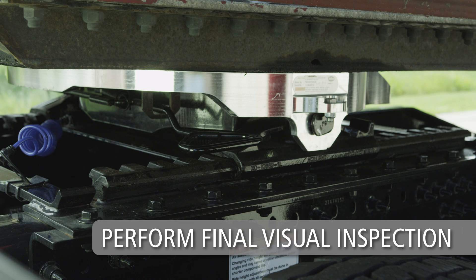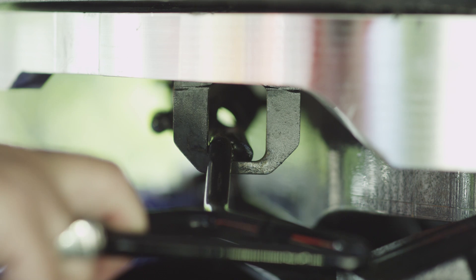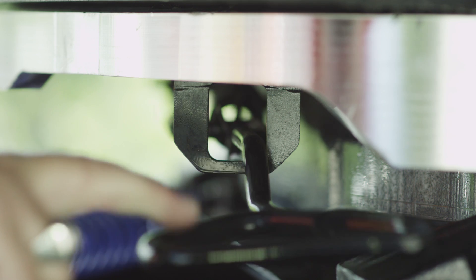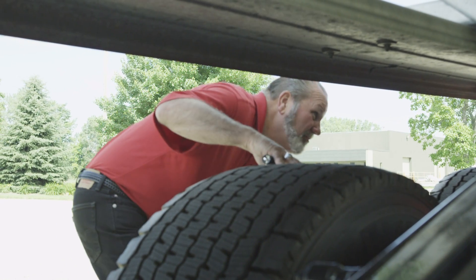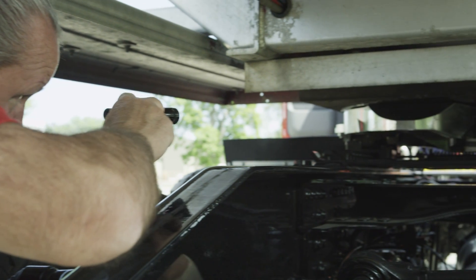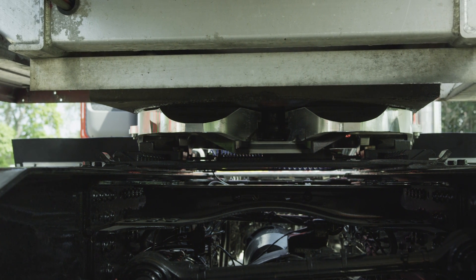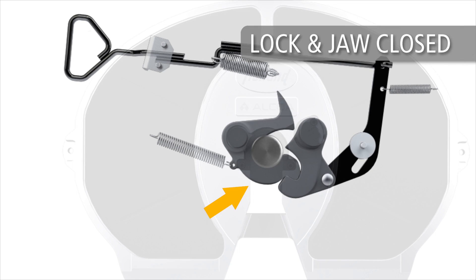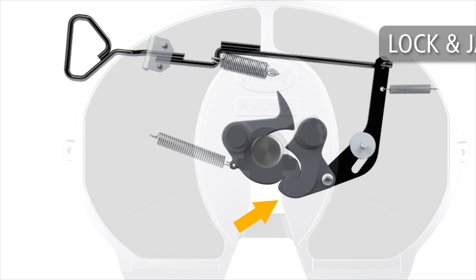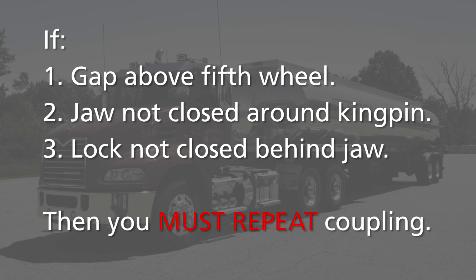Now proceed with the final visual inspection. Visually inspect the fifth wheel top plate. Make sure the release handle is fully retracted with the lock notch secured in the locked position. Make sure there is no gap between the fifth wheel top plate and the trailer's upper coupler plate. Go under the trailer with a flashlight to inspect the fifth wheel lock mechanism. The jaw should be completely engaged and closed around the kingpin with the lock closed behind the jaw. If the jaw is not completely closed around the kingpin or the lock is not engaged behind the jaw, the coupling was unsuccessful. If any one of these three conditions exist, you must repeat the complete coupling procedure.